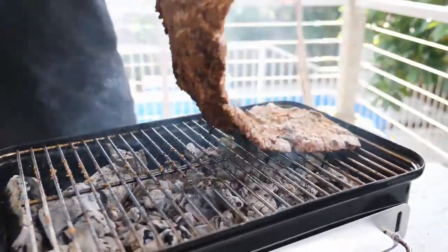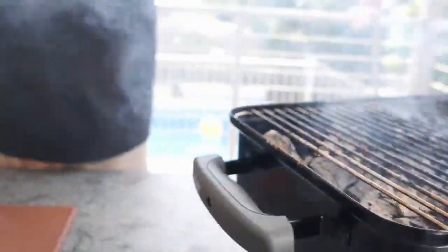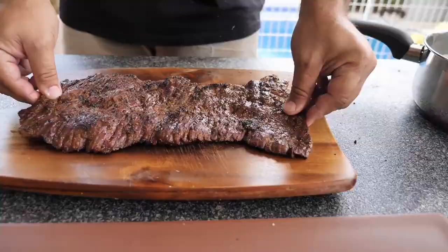It's a good idea to probe to check if your meat is around 130 degrees Fahrenheit. Now take it off from the barbecue and rest over a small wooden chopping board or a wire rack.